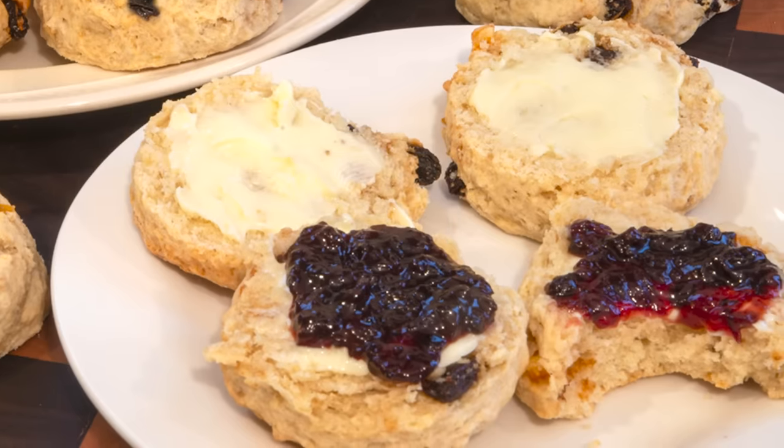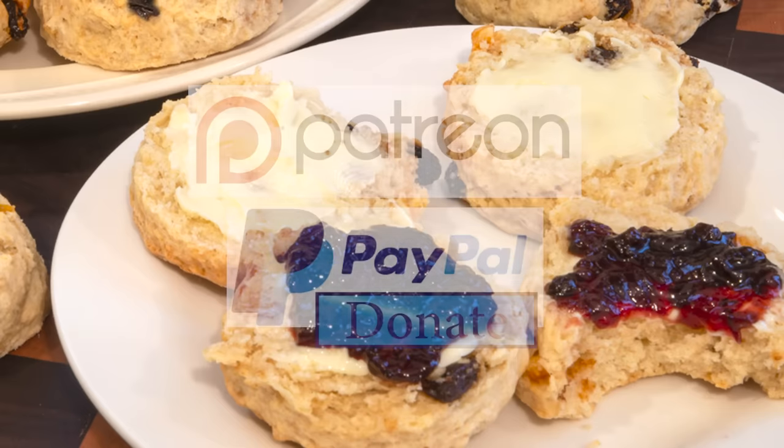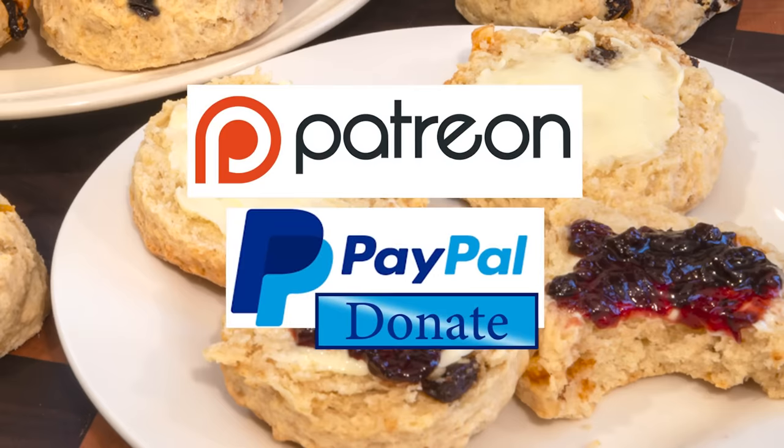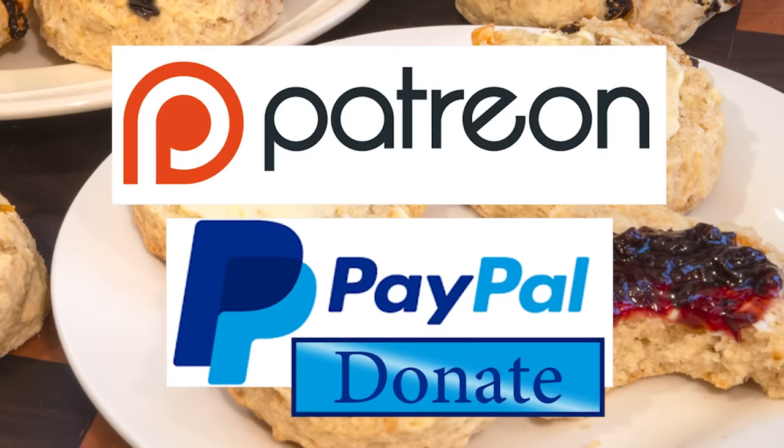They're quick, easy and delicious. You can view the ingredients list and full written method for this recipe on the recipe page on the channel's website. I'll leave a link in the description under the video, or you can click on the eye icon top right of the screen to take you directly to the recipe page. And I'd like to thank the Patreon and PayPal supporters for their very kind help. I'll be doing the shout out and name splash a little later in the video.